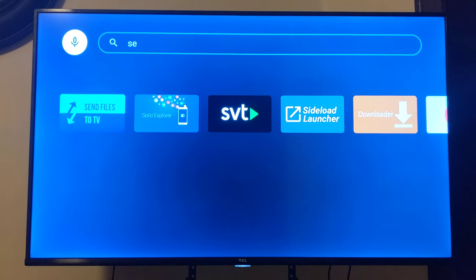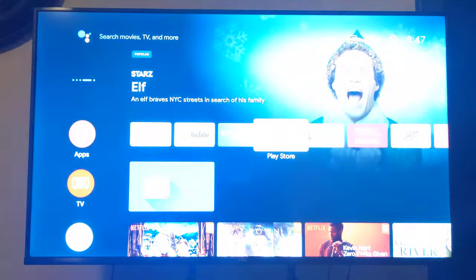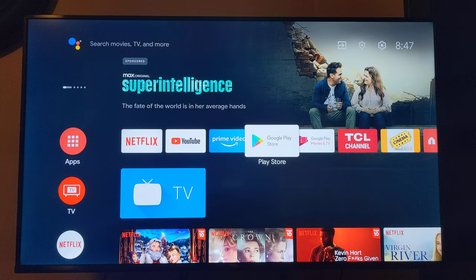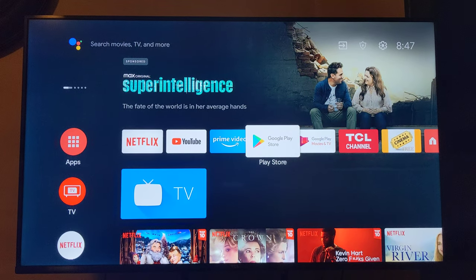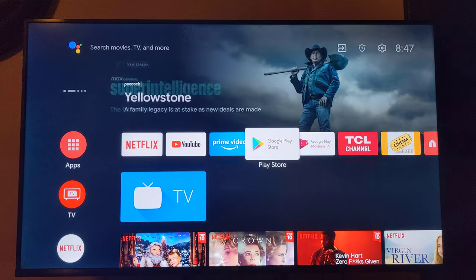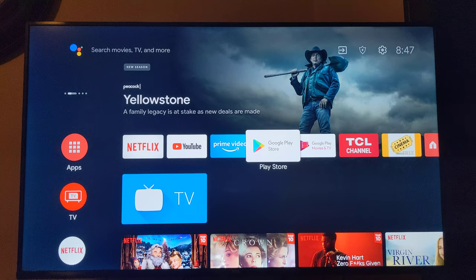So once you get those two apps, you download some games. Just type in on your phone's web browser whatever game you want, then next to it type SNES then roms, and some things should pop up on Google.